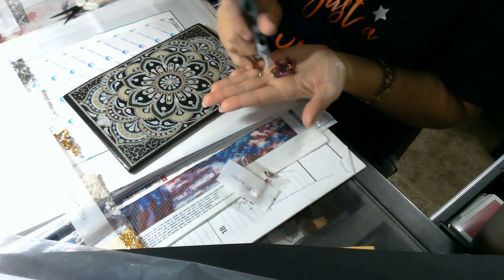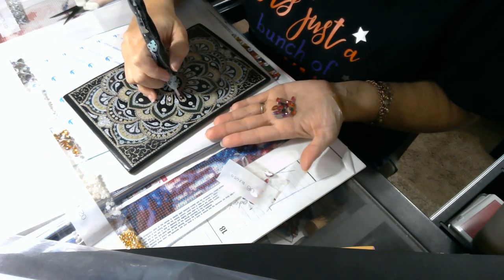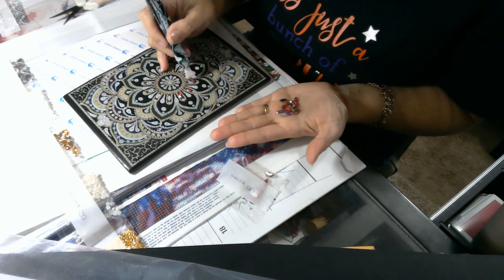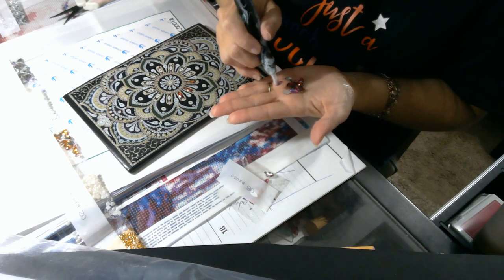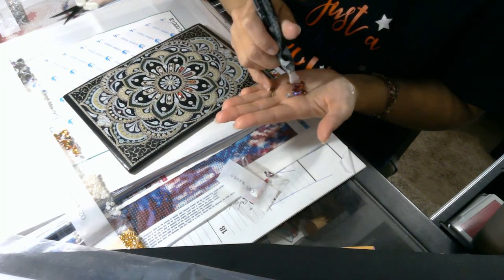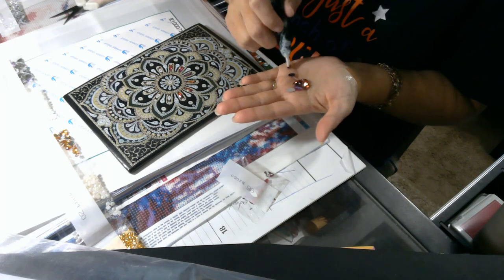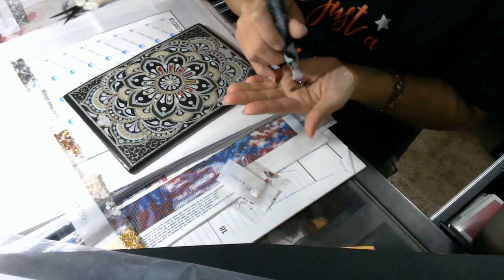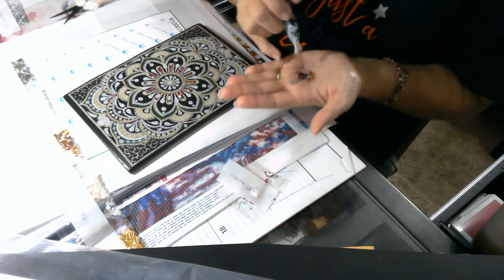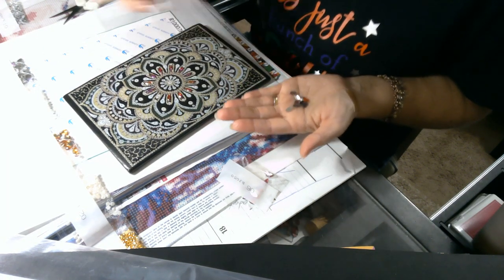So when I have the bigger stones like this I use my multi-placers to pick them up — it's just easier and goes quicker than trying to fight with the single drill tip. Do you notice how my cadence changes as soon as I start putting these in place? I've got several of you asking me to do paint-with-me's and stuff, and I'm like I can't talk while I do them because my brain just kind of shuts down and I go to a quiet place — it's hard to talk while I do it.